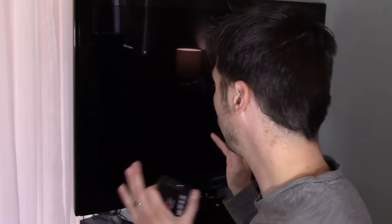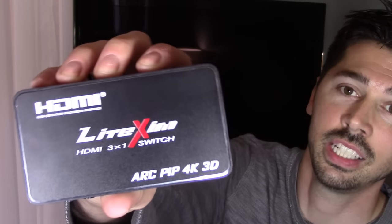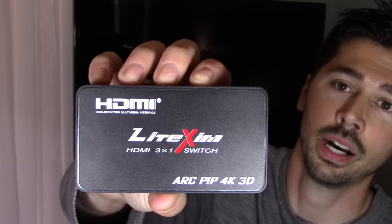What's up guys, this is Tampa Tech and I'm going to show you a really great device for your home theater setup. If you have an HDTV that has only one or two HDMI inputs, or even a bad HDMI input, and you're trying to connect three HDMI devices to your TV, you're going to need one of these devices. It's called the HDMI switch.